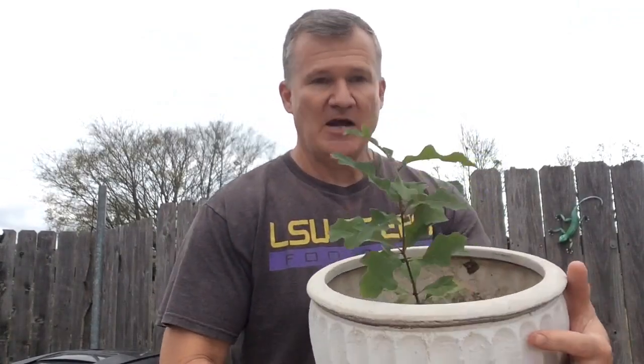Good afternoon folks, this is the Backyard Garden Pro with you today. We're going to transplant an oak tree today. This little tree here I grew from an acorn.